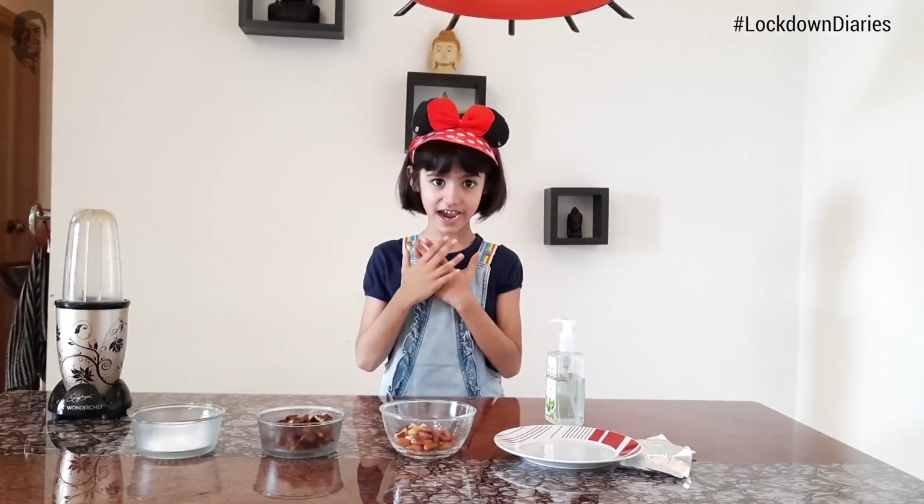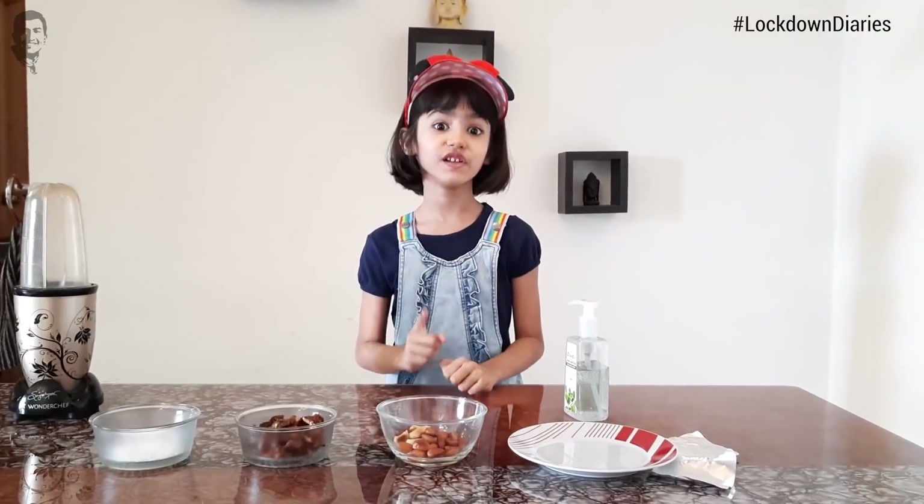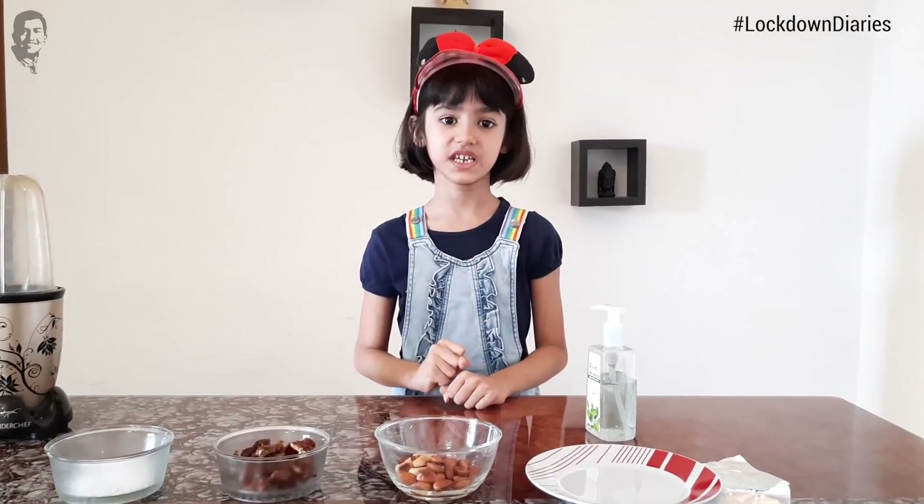Hello everybody, my name is Naisha and I will show you a nice recipe of Dates Cookies.